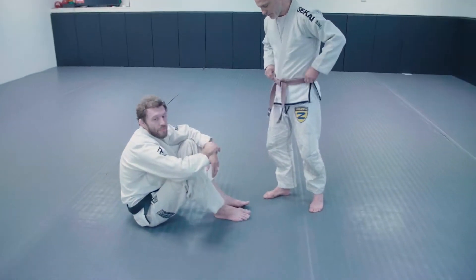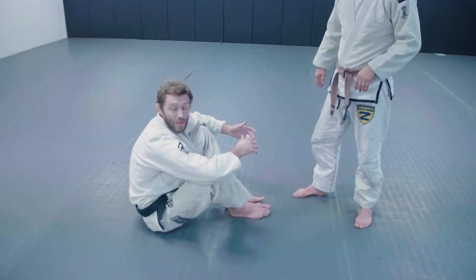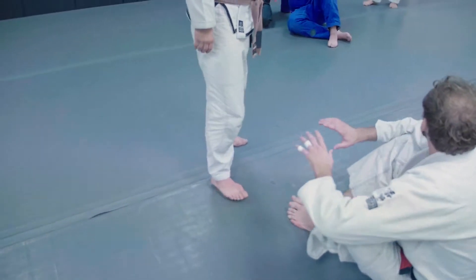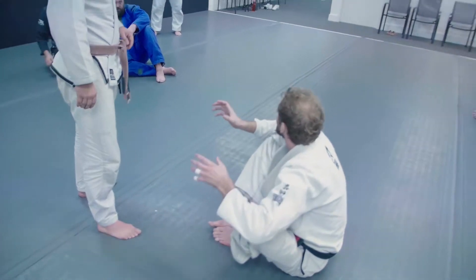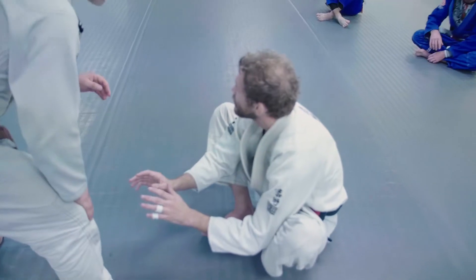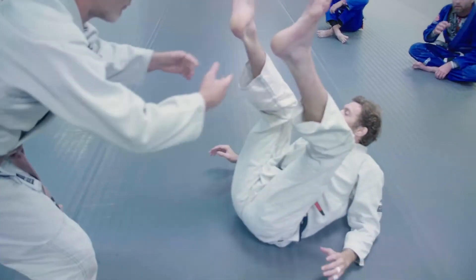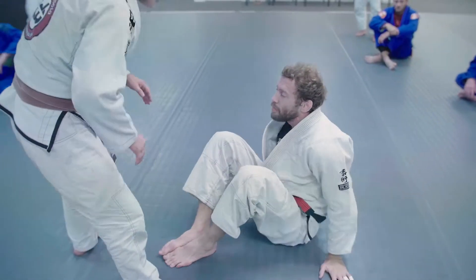Whether it's from closed guard, half guard, or anything like that — when there's distance between us, it can sometimes be hard to get closed guard especially. I can't just throw my hips up high and catch him. From the beginning, when I'm sitting and he's up, I'm focused on getting control of his sleeves and his hands. He wants to control my feet. So when we start, a lot of times we're sitting like this, feet together, hands protecting my feet. If I'm starting open, he's got easy access to my feet before I can get grips on his hands — he'll throw me back, I'm not mobile, he'll pass to the side, and it's a bad day for me.